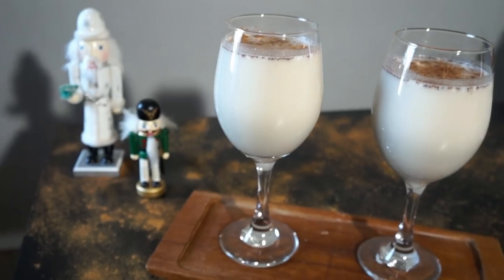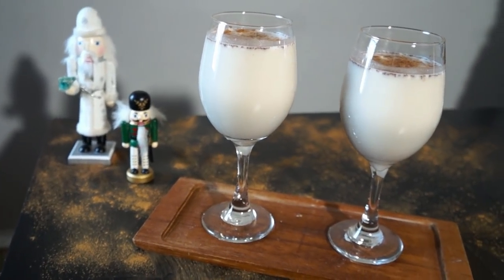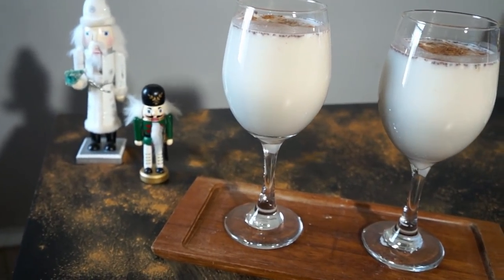In today's video, I'm going to be showing you guys how to make a vegan Puerto Rican coquito. Puerto Rican coquito, for those of you who don't know, is basically a Puerto Rican version of eggnog. So anywho, let's get veggie!